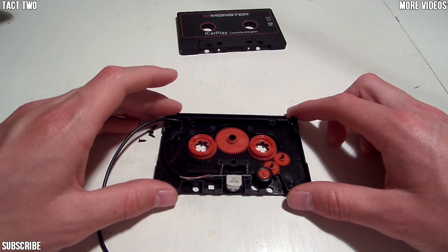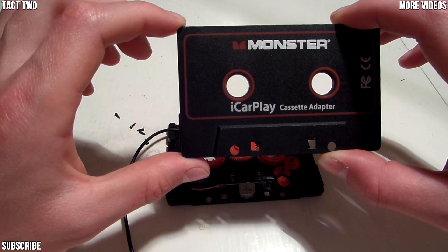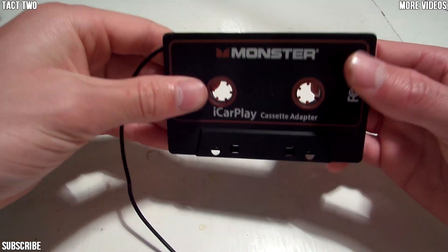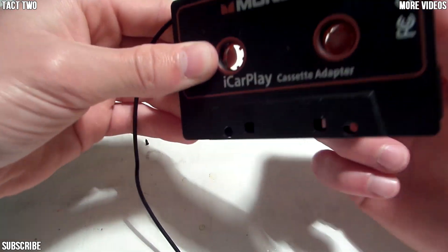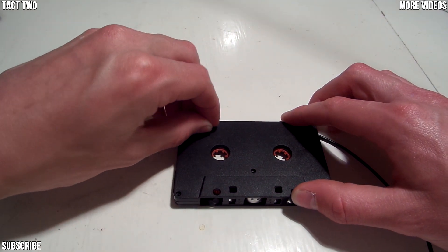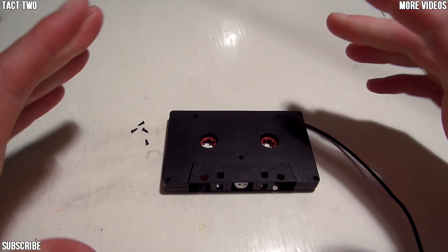And there you go, that's how to put it back together. Once you have all your gears in, take your cover and just fit it back on there. It should kind of fall in place — make sure you grab both sides so it doesn't come apart. Just turn these little red gears, make sure they turn and work, then flip it over to the back cover and put in all your screws and screw them back in. Your Monster iCarPlay should be ready to go and work again in your car.